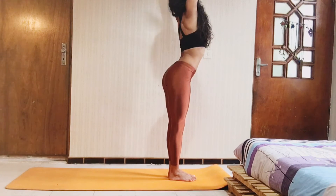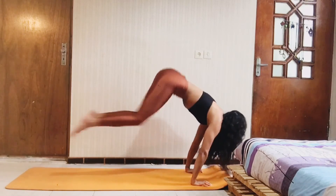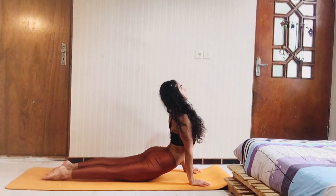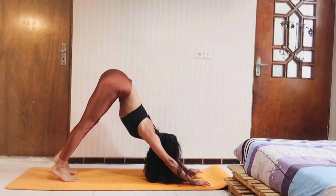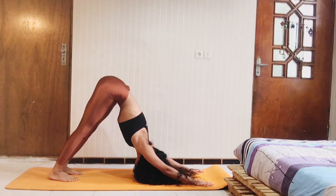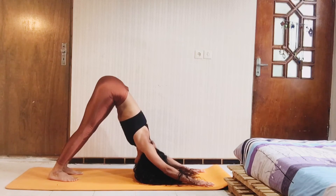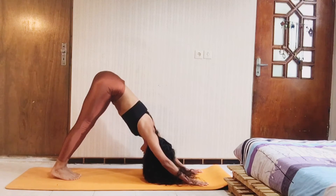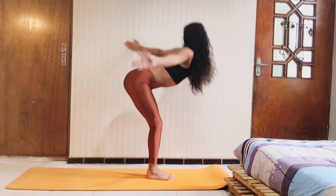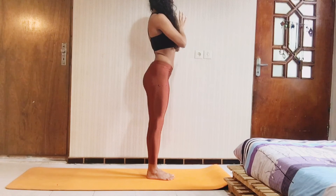Now, rising hands — inhale and exhale fold down. Back to the chaturanga. And then upward facing dog. Take more vinyasa, and downward facing dog. Take some breath in here. Bring your toes together, flex your knees, and jump to the front. Come up — inhale, your hands to your heart, exhale.